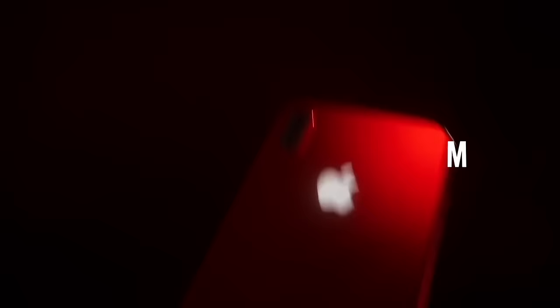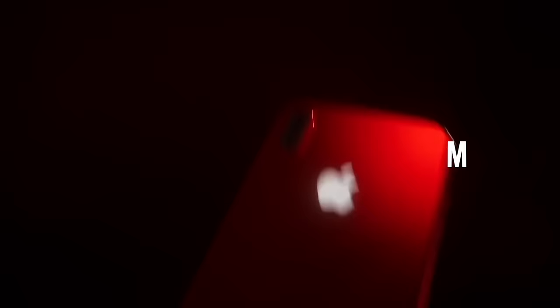Are you looking to step your game up? All you have to do is go to mattmillsramey.com. It's only $24.95 a month. Sign up today because the key to success is knowing.